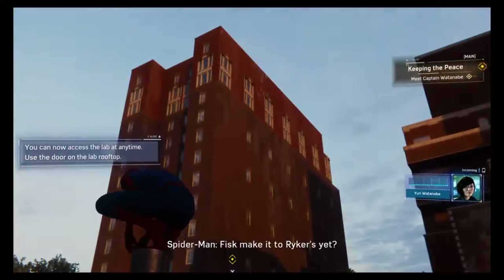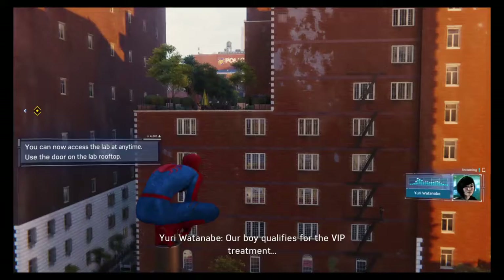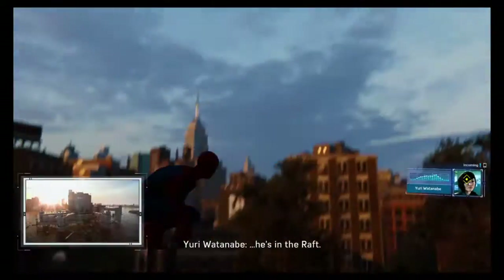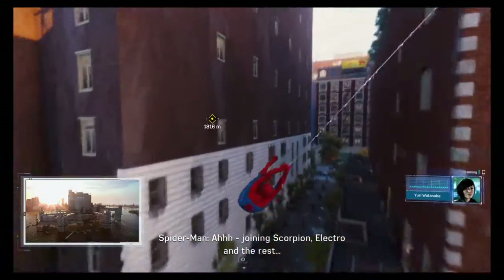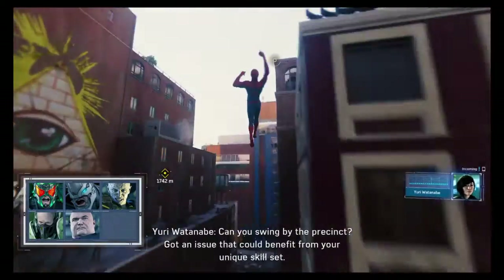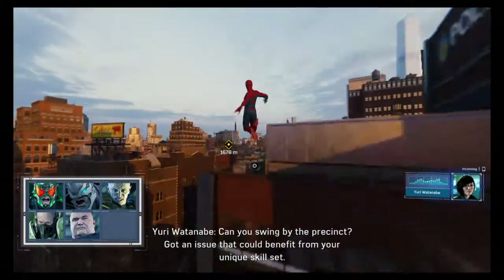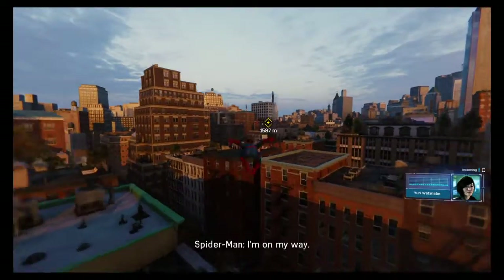Spider-Man, it's Yuri. Did Fisk make it to Rikers yet? Not Rikers — our boy qualifies for the VIP treatment. He's in the Raft, joining Scorpion, Electro, and the rest. Fisk should be honored — that's a steam company. Can you swing by the precinct? Got an issue that could benefit from your unique skill set. For you, Yuri? Anything — I'm on my way.